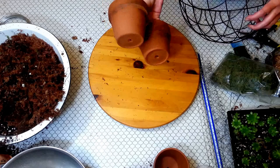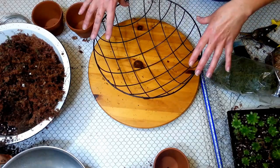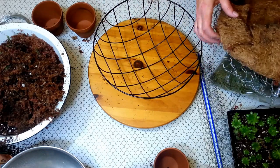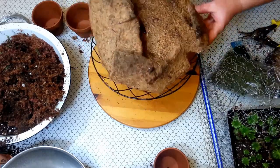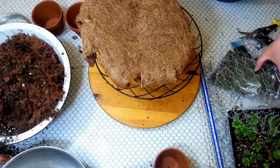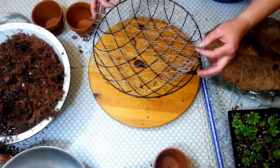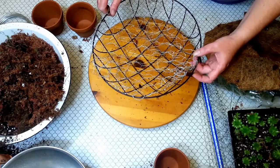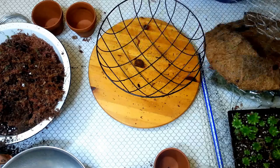You need your four clay pots and your wire basket. I've already taken the hooks and the hanger off of it. These usually come with a fiber liner, and what I've done is I've cut it and folded it in. That will help to hold the soil in the turtle. I've also taken a piece of chicken wire and folded it over so that I have something to sew to the rim of the wire basket to hold everything together.